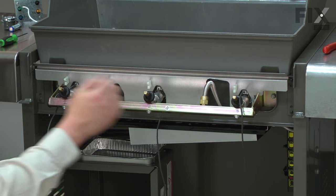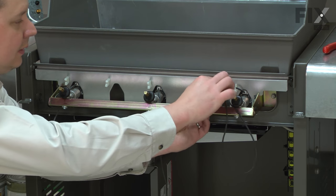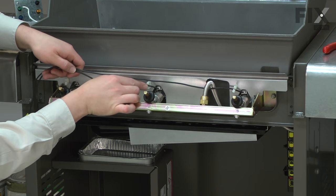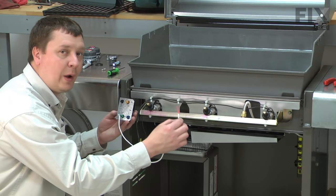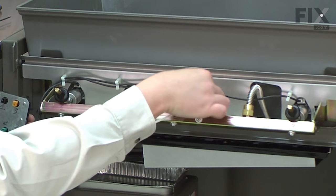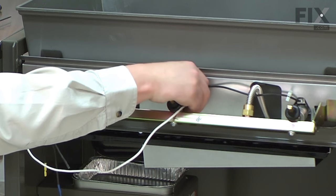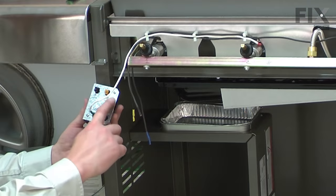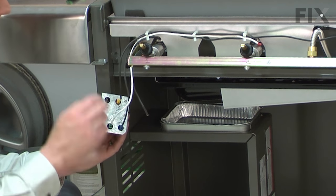Now I'll work all the black wires over towards the igniter side of the grill, snapping the wires back into the holders as I go. Now reinstall the white wire — it goes to burner number two and presses onto the small tab on the side of the burner. Now I can reinstall each of the black wires: number three is the yellow wire, two is blue, and one is black.